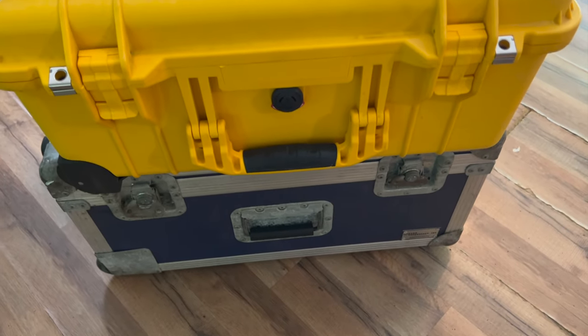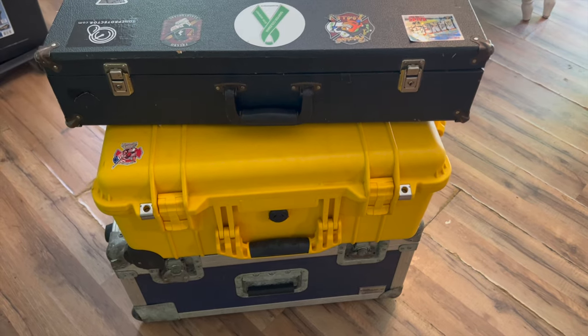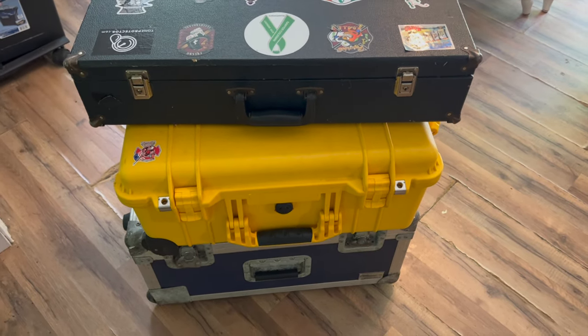I got a new case that I'm going to try to convert for my bagpipes. These are my current cases plus the new one, which is the yellow one.